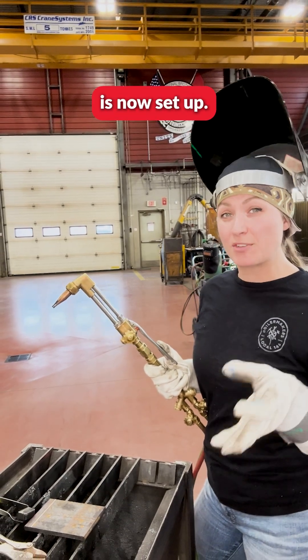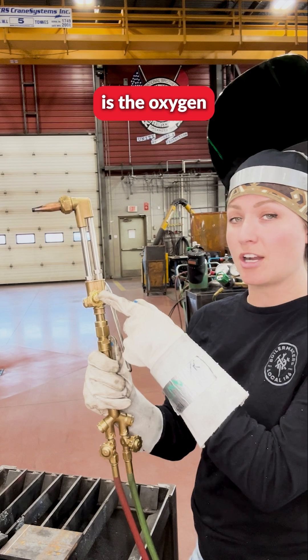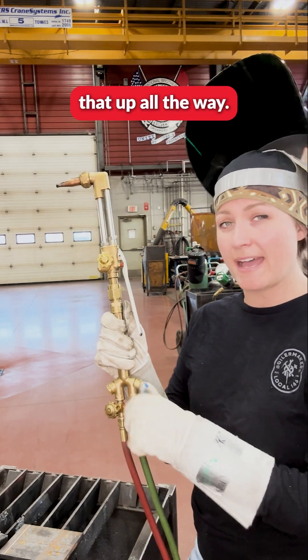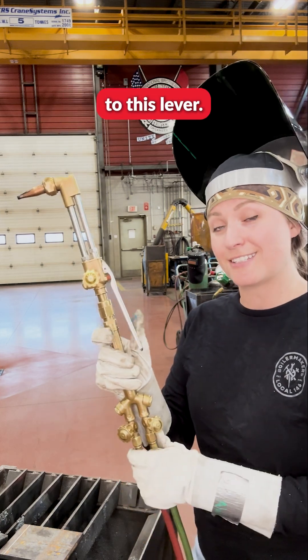All your Oxifuel equipment is now set up. How do we light the torch? The oxygen valve up here is going to be turned off. The oxygen valve down here we're going to open up all the way. The reason for that is this valve is directly connected to this lever.